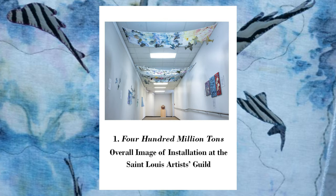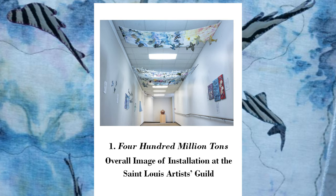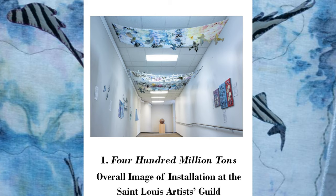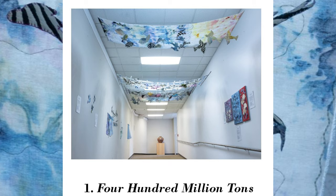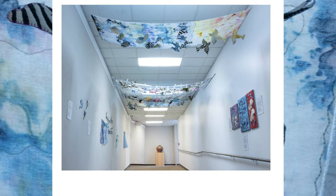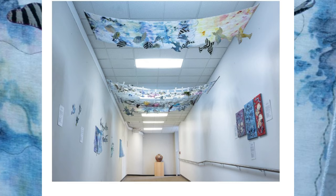So that you have an idea of the composition, this is the overall shot of 400 Million Tons installed at the St. Louis Artists Guild in their ramp gallery. I asked the guild if we could use the ramp gallery to take pictures, because my photographer's studio is too small. As luck would have it, there was nothing in the gallery at that time, nor for the next month, and they liked it, so it was invited to hang for about five weeks in conjunction with a show in the main galleries. Overall, this piece is pretty and even whimsical, but the essence is to comment and bring attention to plastic in our oceans — 400 million tons of it.